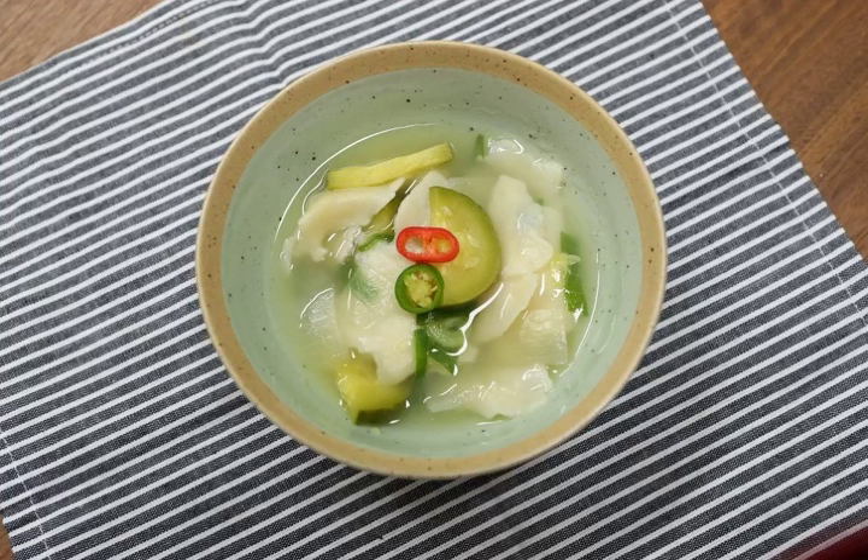The flavor and recipe resemble kalguksu, except that kalguksu is made with noodles rather than wheat flakes. Sujebi is commonly considered a dish to consume on rainy days, along with bindaetteok.